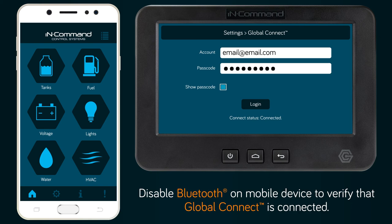To test and verify that everything is connected through Global Connect as expected, turn off Bluetooth on your mobile device. As long as your DC and mobile device have an internet connection, the mobile app should be able to connect to the DC through Global Connect.